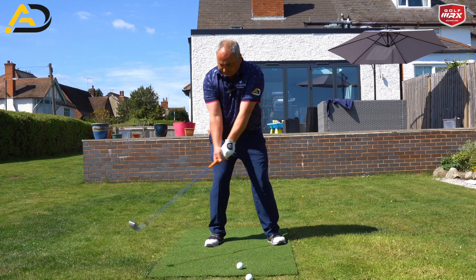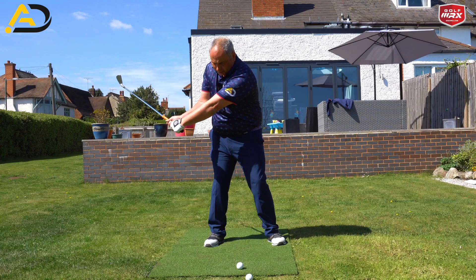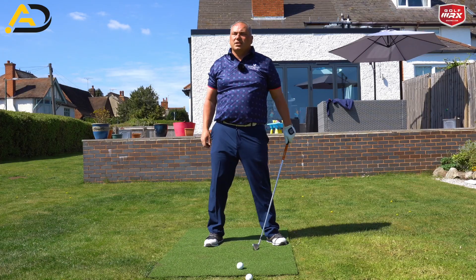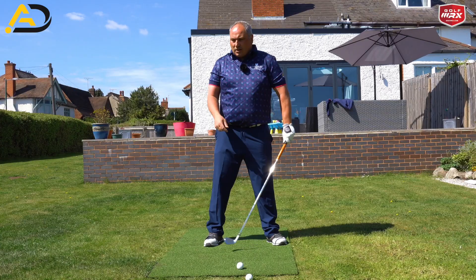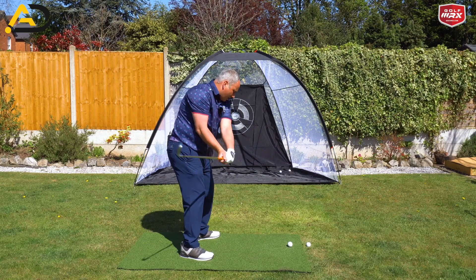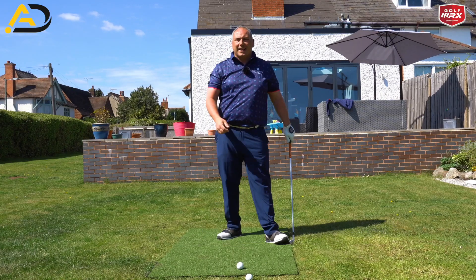So the magic drill is quite simply: we're going to swing back, come down to about lower-rib height, close the face as much as you can, and from there you're going to try to hit the golf ball and try to feel you can't hit the ball left. So we've got the face extremely closed, which is going to make the ball want to go left, but we're going to drive and handle-drag it as much as we can, round the corner, to stop the ball going left.